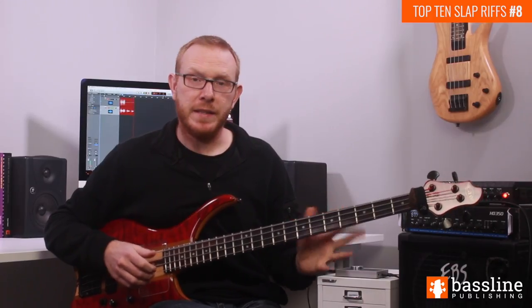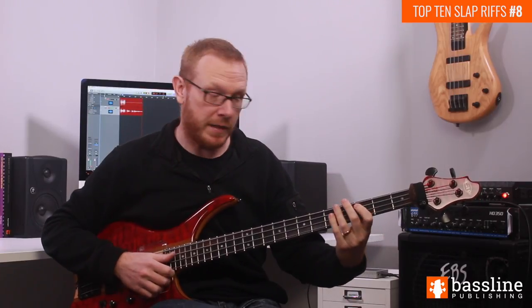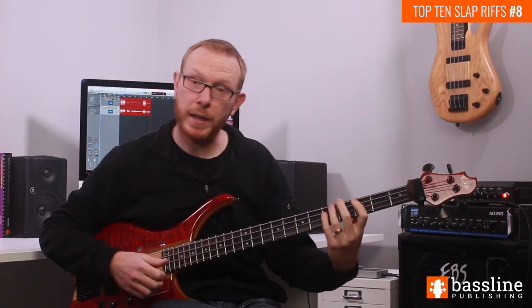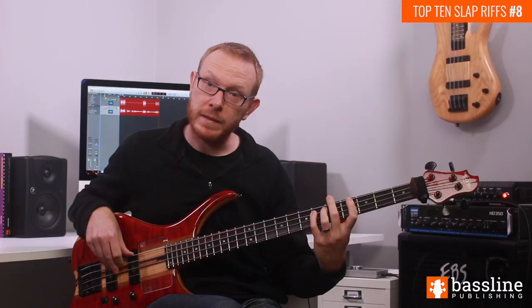Moving into the 2nd bar, we're going to do the same thing on beats 1 and 2, but transposing it up a 4th, so we're doing it from C this time. We've got the same ideas as beat 1 but playing off of the A string instead, so the bass line part is going from C to D to E flat.